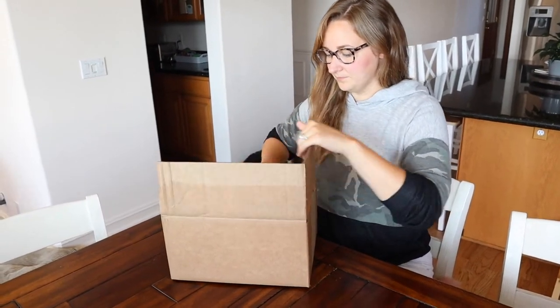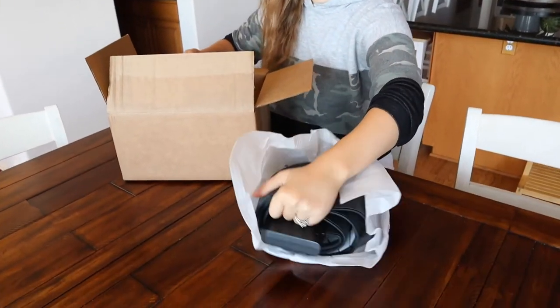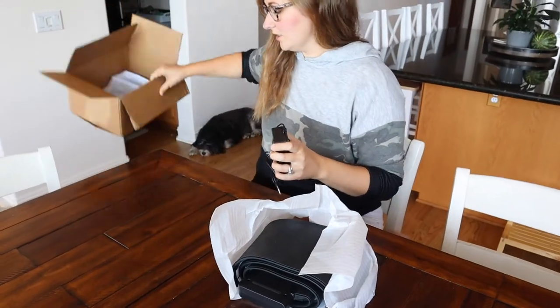So let's go ahead and open this up. It has some weight to it which is kind of nice. We also have the pedal here — it's really nice that this roll-up piano comes with a sustaining pedal. I don't think we're going to be using it, but I really like that it has that option.